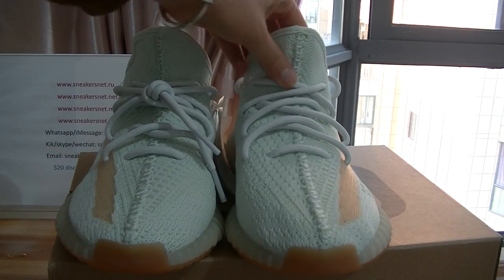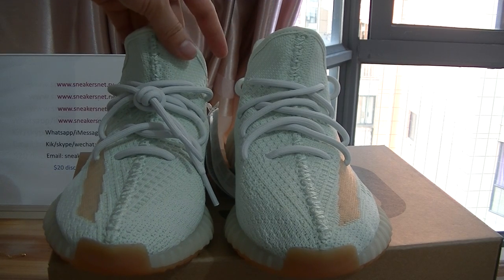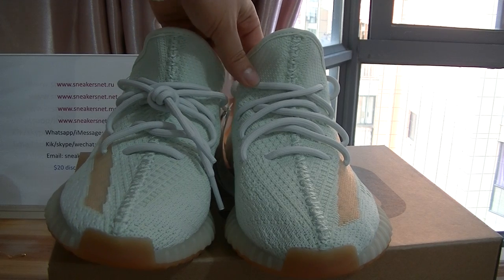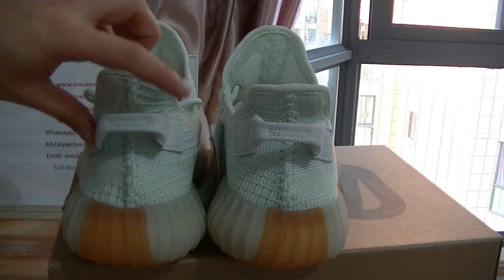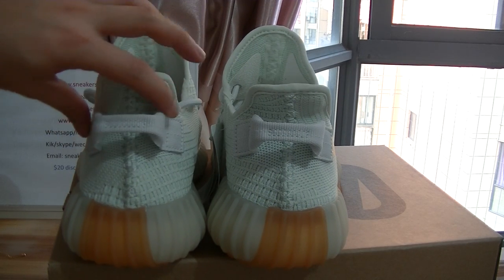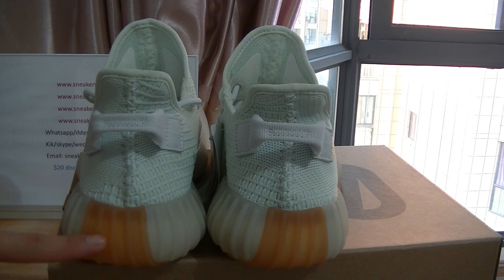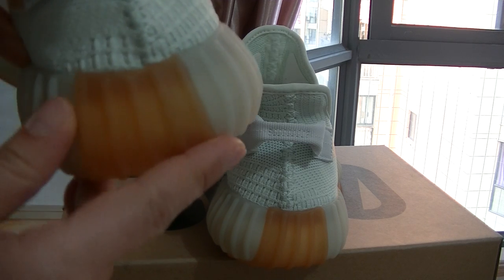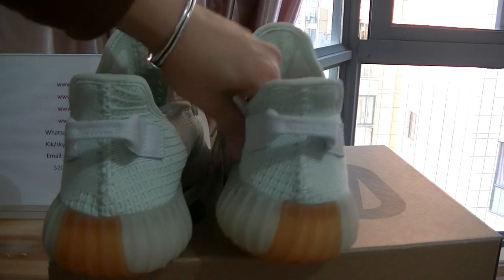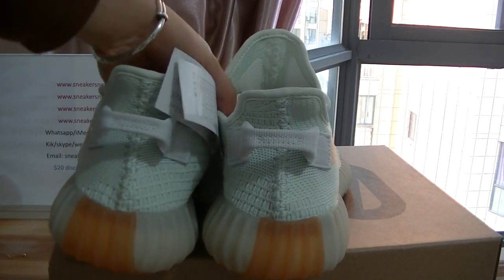Check the front part here — the strap on the front part is also quite good. Now let's turn to the back part of the shoes. Here is the back part — you can see the pull tab on the back. The color on the back is a brown color, as you can see here.